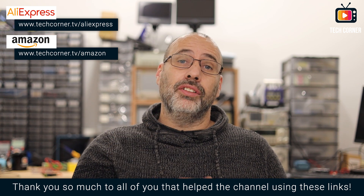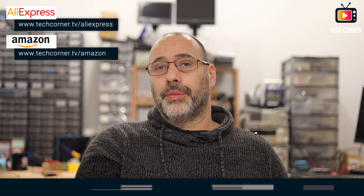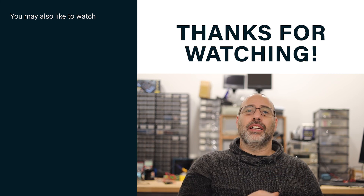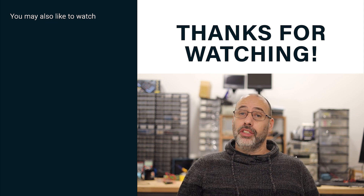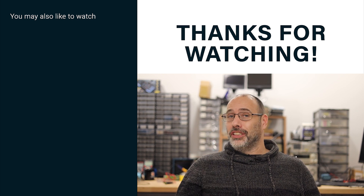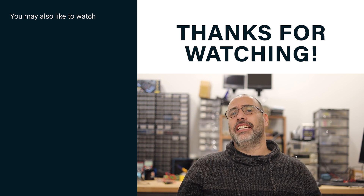If you are looking for a tester and this one got your attention, you can sponsor the channel without extra cost by using the affiliate links in the screen or in the video description before paying your purchases on AliExpress or Amazon. Same price to you, a big help to the channel. If this video was useful and you want to help me spread the word, just hit that like button to boost it in the YouTube algorithm. Every week I receive new equipment to test, so subscribing might be a good idea to keep you in the loop. Thank you for watching this video until the end — I hope it was useful and let's meet again in my next one.